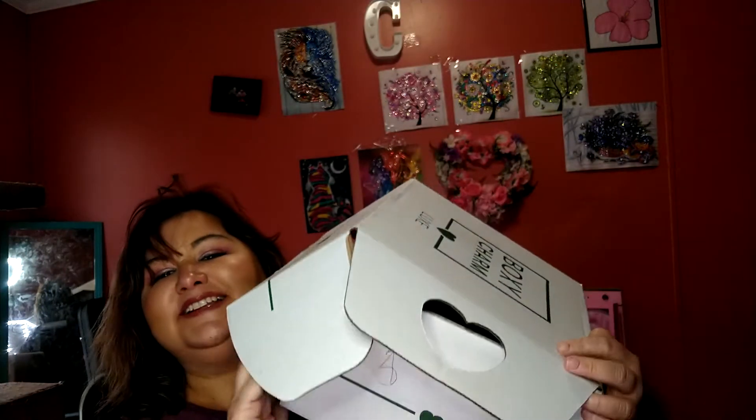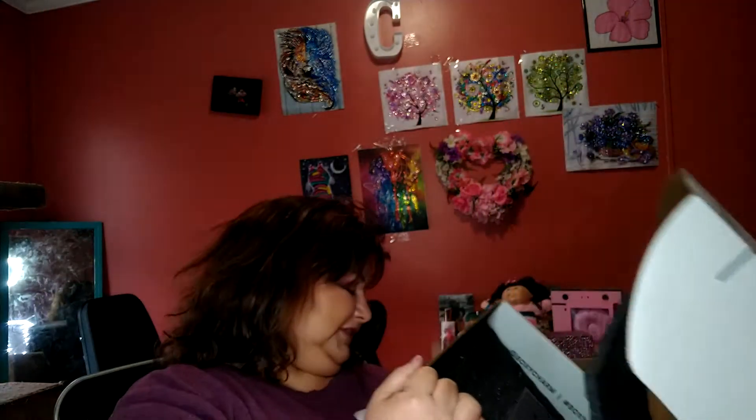Hey, all my beautiful people. I am kind of a mess today, but I'm a hot mess and that's all that counts. I got my Boxy Lux. Look at the little parts. Oh, it's so cute and it's green and white and it is longer than I am. So let's dig into this puppy and get some goodies.